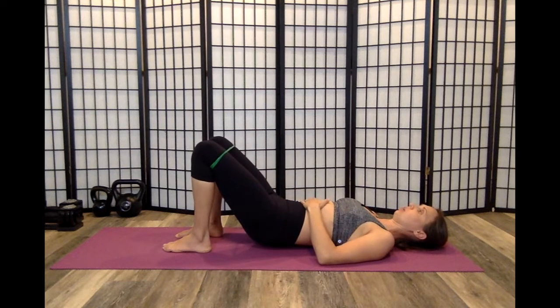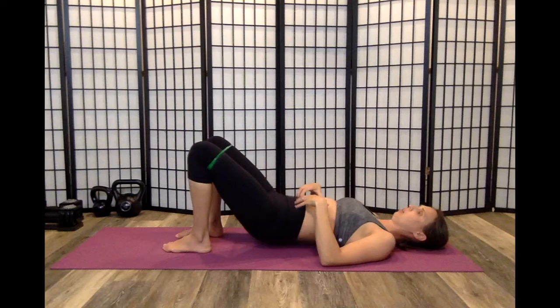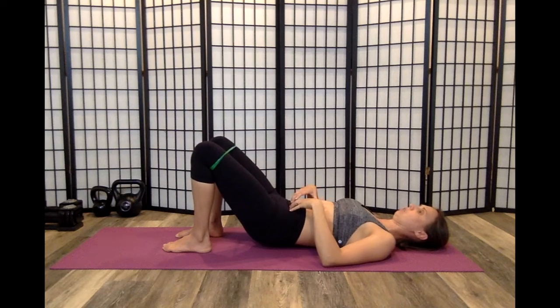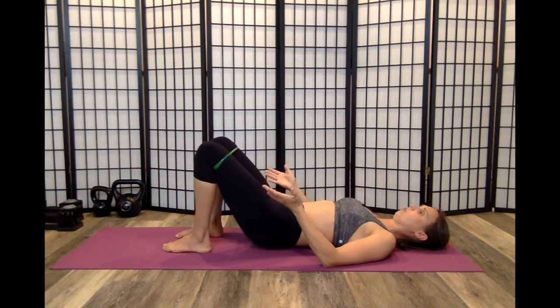Adding a bridge means a little bit more glute max work going on here. Just make sure when you come up for that bridge, you don't flare your rib cage out and over-arch your back. Make sure you keep your ribs down, connected to your pelvis, you can lift a little bit, and open for those clams.